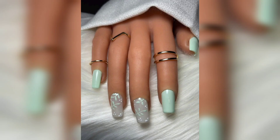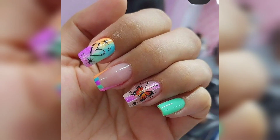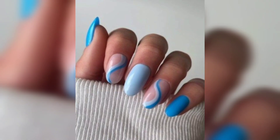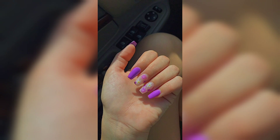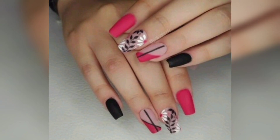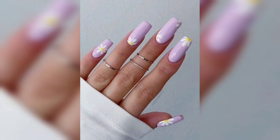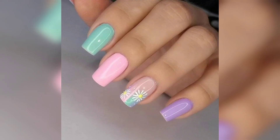But they are also a bit complicated. They can last for weeks or even months, and while they may look great, there is also a chance that you could end up with damaged nails if you don't take care of them properly.